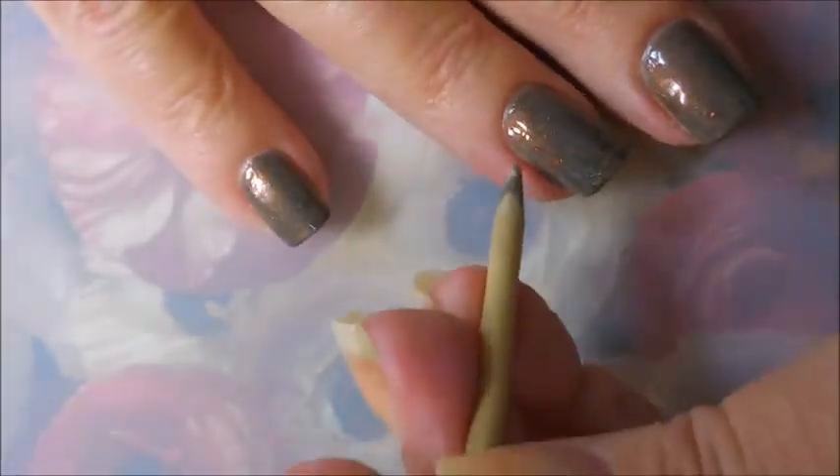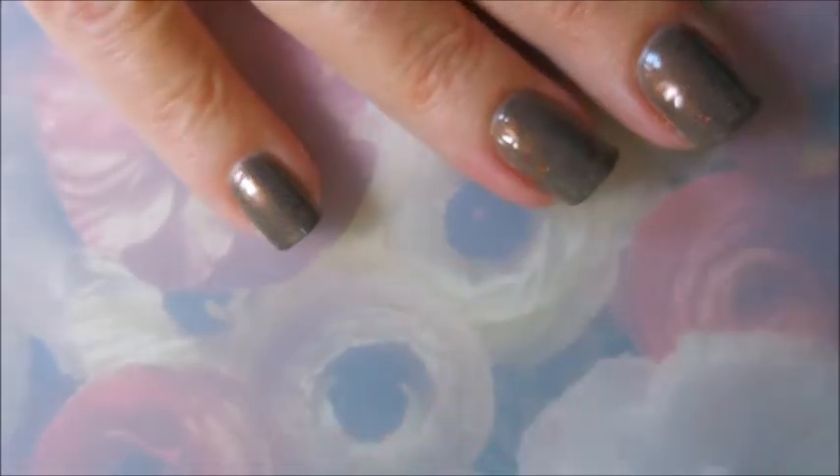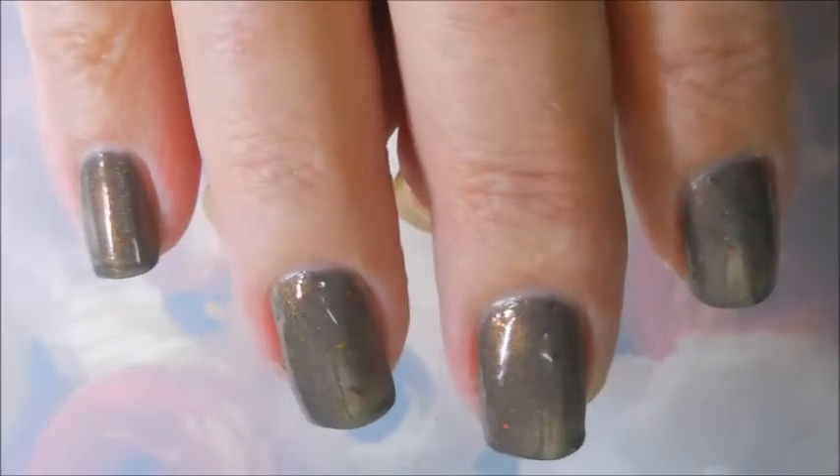Here we go, we got two coats and we're gonna have to get out the orange wood stick. But can you see that red flash to it?